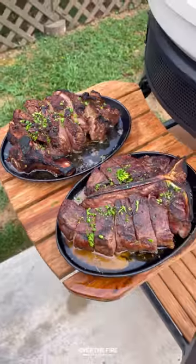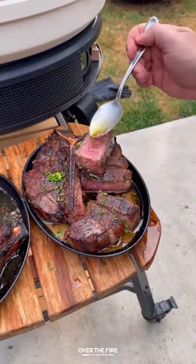These are so freaking delicious. Highly recommend it. You can find the full recipe over at overthefirecooking.com or the link below. Cheers.